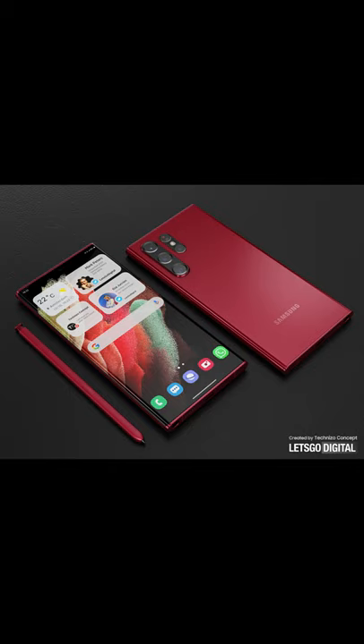The P-shaped camera setup is different. On one side, a three-camera setup. On the other side, one camera with flash.